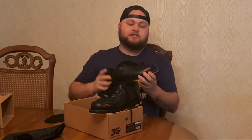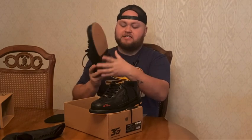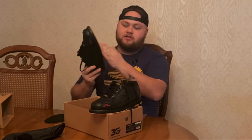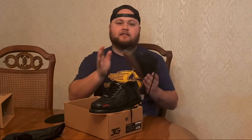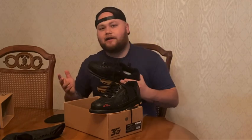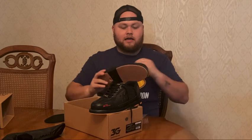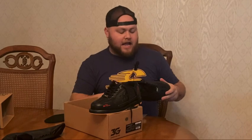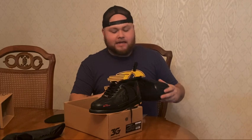One thing I didn't mention: the left and right shoe are not interchangeable for the slide. The heel can be changed on both, but the slide part is fixed. So make sure when you're buying these — if you're left-handed you need a left-handed pair, and if you're right-handed you need a right-handed pair. Just something to keep in mind.